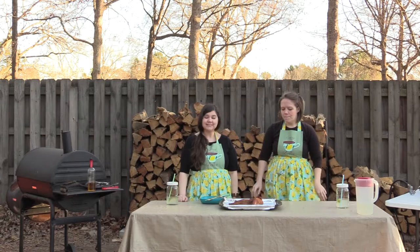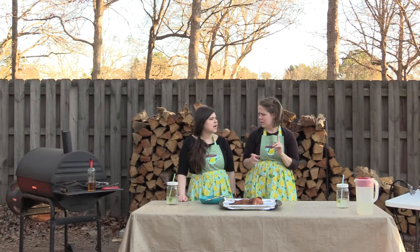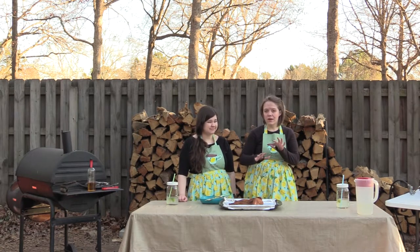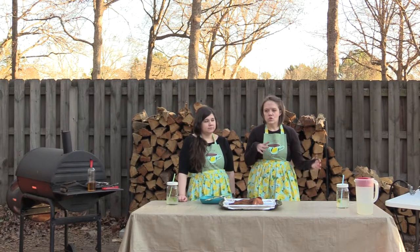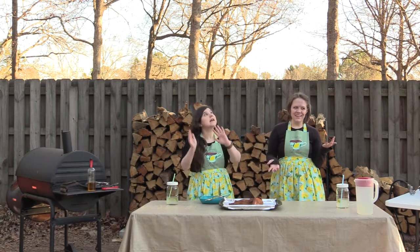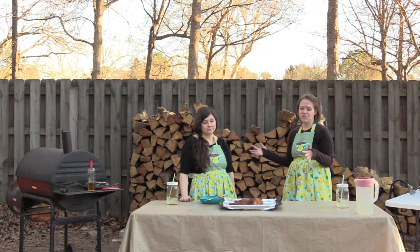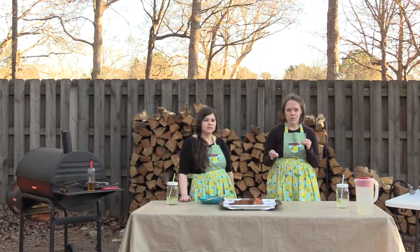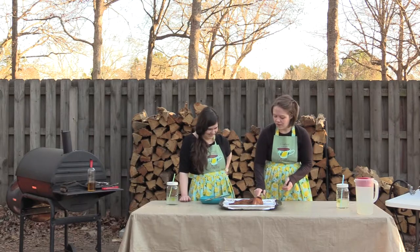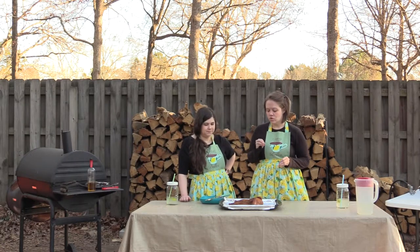We are back. Our chicken, which was a little over four pounds — about 4.6 — took us about three hours today due to high winds that kept our smoker at about 270 to 275 instead of our aimed-for 325. But it's beautiful chicken. I love the ends of the drumsticks and the wings because they get so crispy.